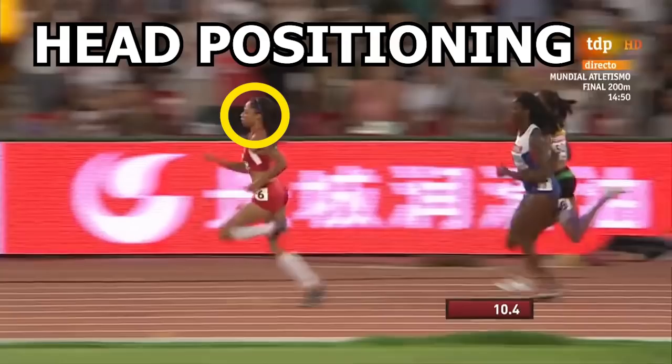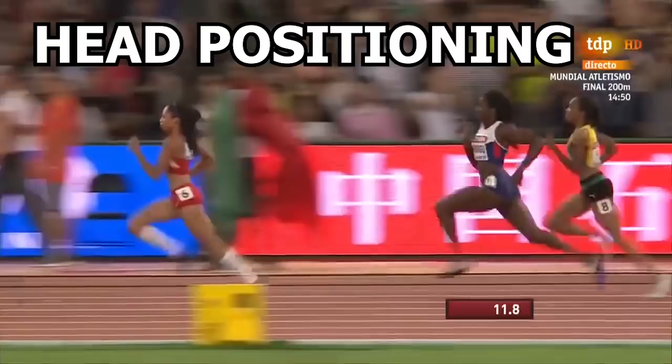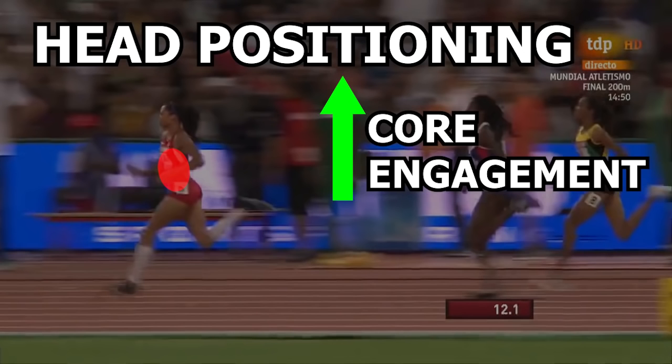Finally, moving up to the head — there aren't many unique things going on here compared to other elite runners, which is never a bad thing. She keeps her head slightly stabilized, maintaining it in a relatively neutral position as she runs. You never really see it go back and forth much at all. Keeping it in a relatively neutral position helps engage the core and prevent excessive movement from occurring in the upper body.